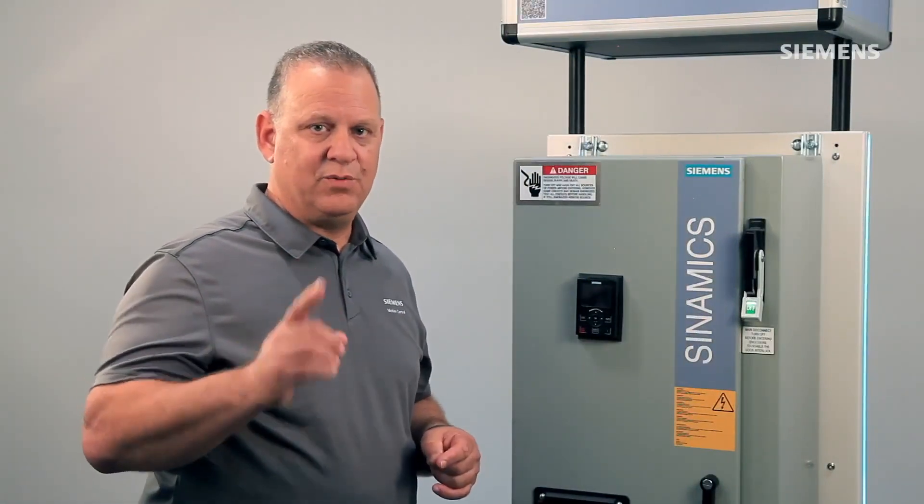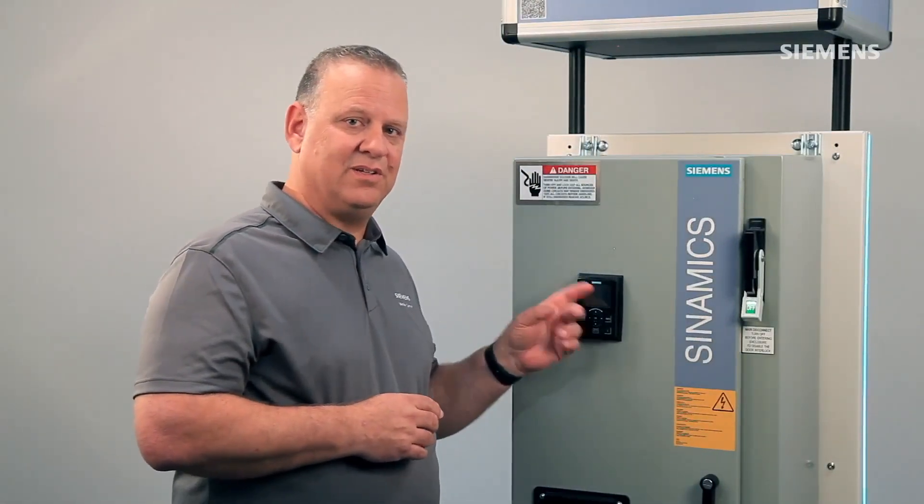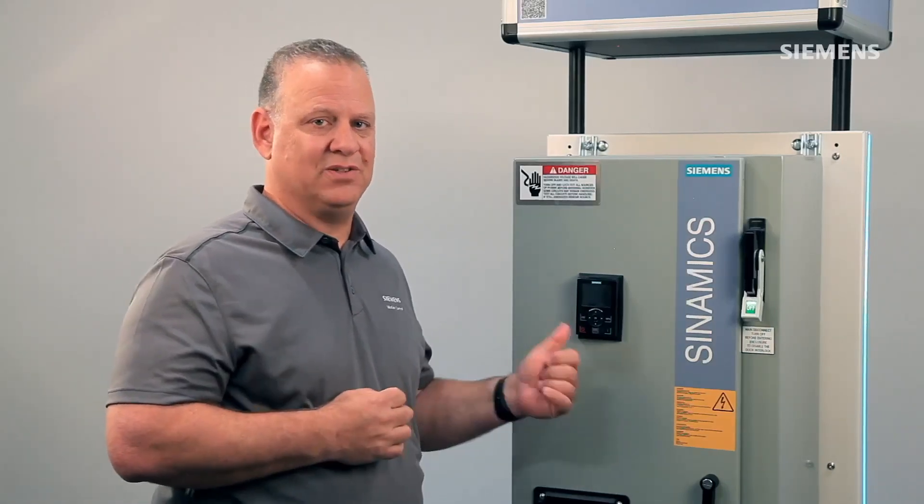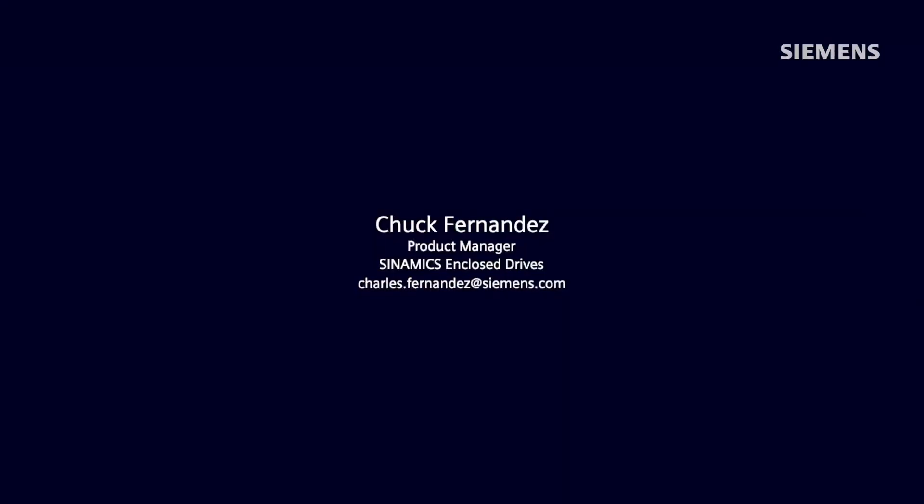And don't forget, the G120E-2 is identical to the G120XE, except it has a PM240-2 power module inside for more complex applications. Thank you for the great explanation, Chuck. If you would like more information on the G120XE or G120XE Mini, please reach out to Chuck or visit our website.